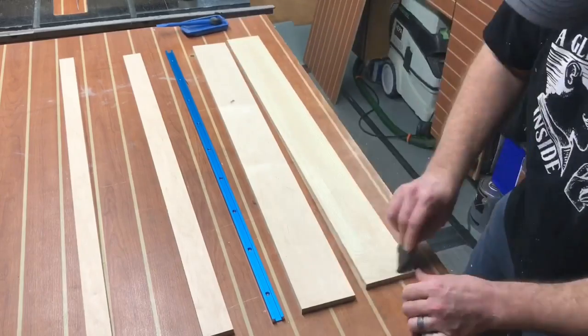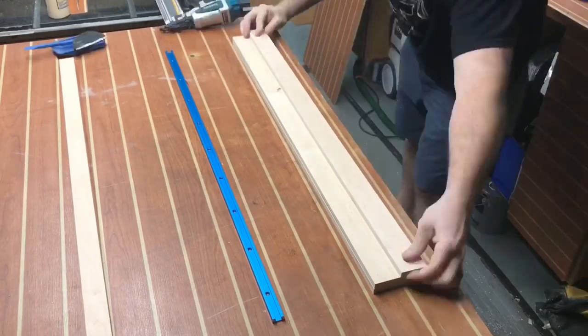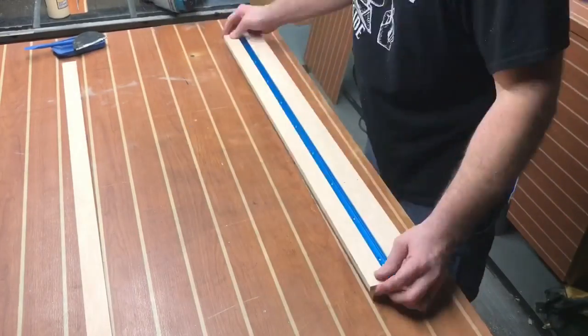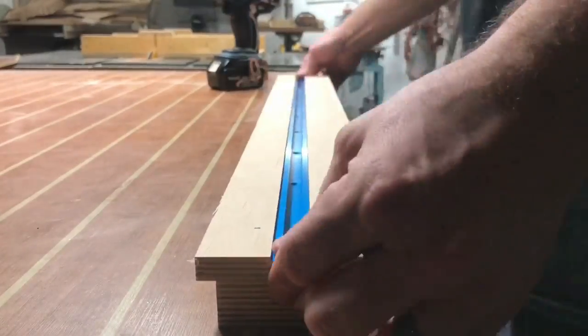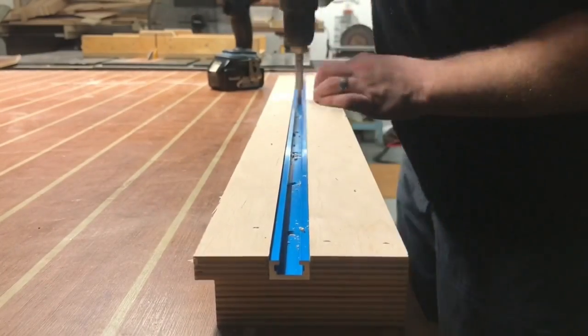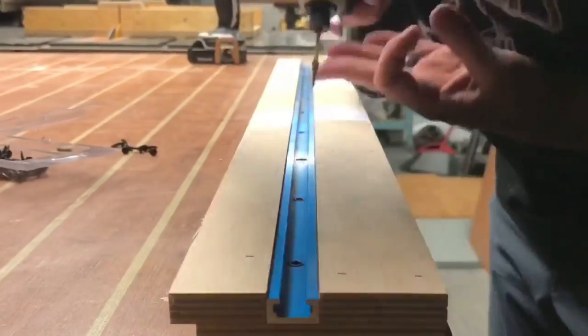Let's get back to work. We're going to take two pieces of Baltic birch that are three and a half inches in width, another piece that's one and a quarter inches in width, and attach those with glue and brads. We're going to lay the T-track right next to it and put another piece of wood next to that — creating the groove we were trying to make earlier with the router. Using a self-centering drill bit and some three-quarter inch screws, we're going to attach the T-track in place.